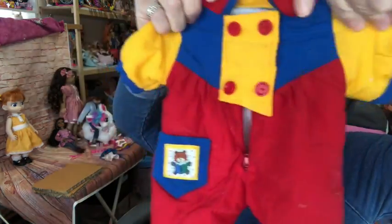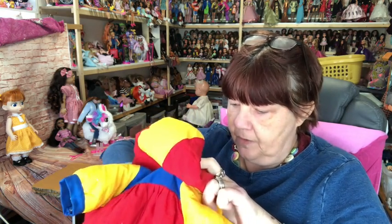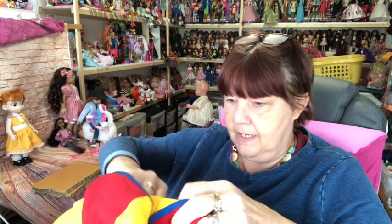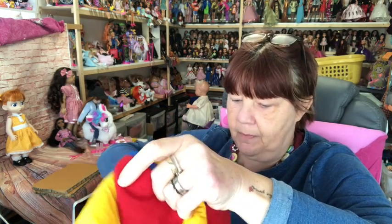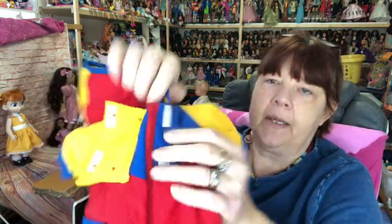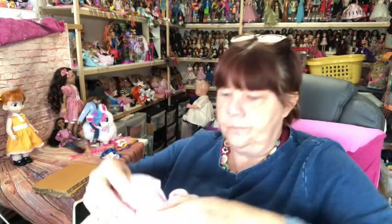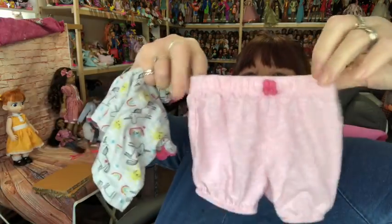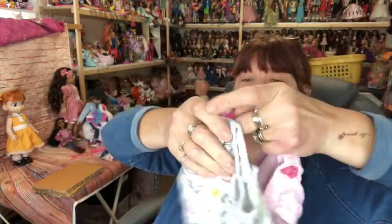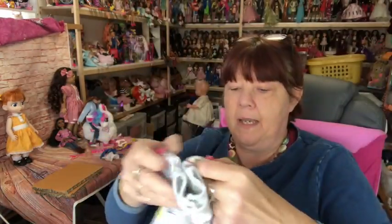I got this little dolly suit — a lady on the indoor market was selling them for a pound, which I thought was a really good price. It doesn't have any labels in it so I'm assuming it's not official, but it zips up and velcros too. A cute little suit for a Baby Born-size doll. I also found this little pants-and-top set for 50p — look how cute that is! I thought it would fit some of my baby-size dolls.